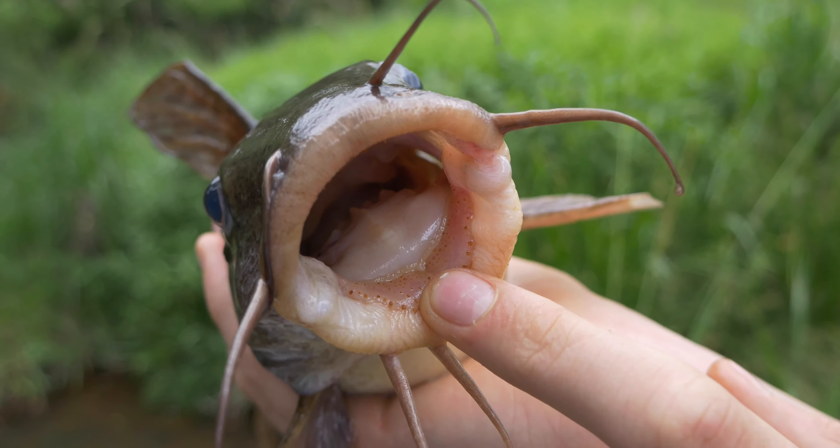Nice little eel tail catfish over here! You smashed my little homemade spinner - I just made this morning. He's a nice big one.